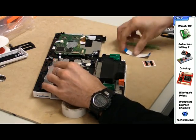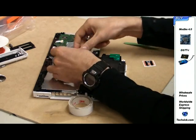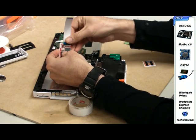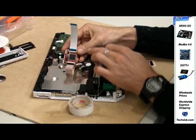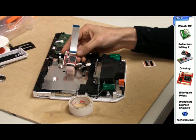Connect the ribbon cable that comes with the drive key to the plug named DVD on the drive key, and clip it in. Make sure the blue side of the cable is facing upwards.